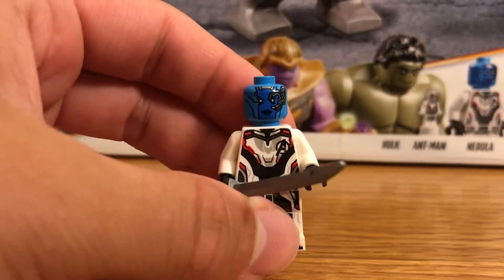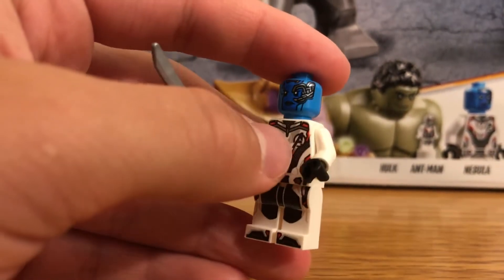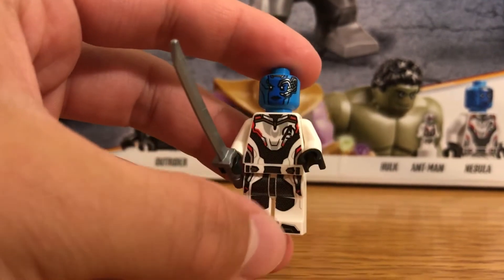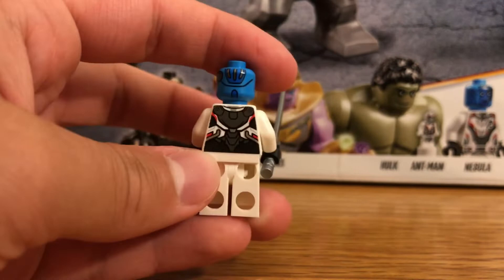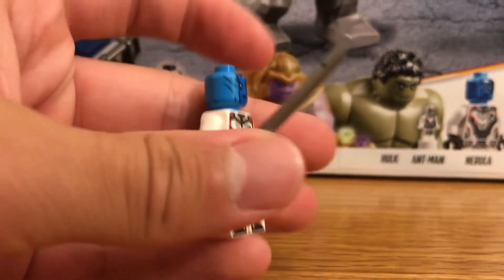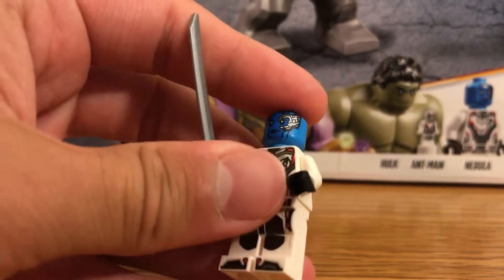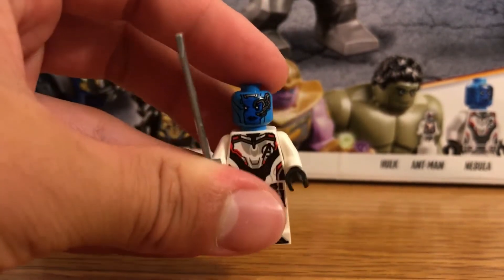Next we have Nebula, one of the daughters of Thanos — Gamora being the other one. She's wearing the quantum realm suit from the new movie. Here's the back side; there's no back printing on the head, just the front. She comes with a nice tall bladed sword. That's Nebula.